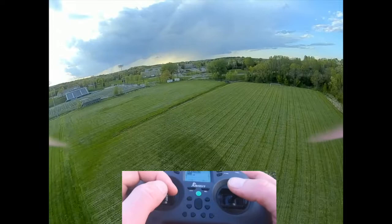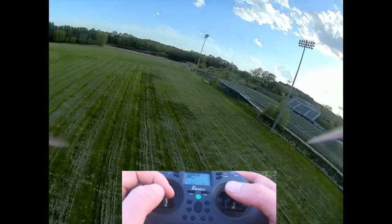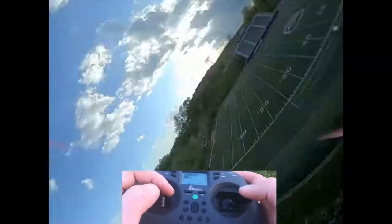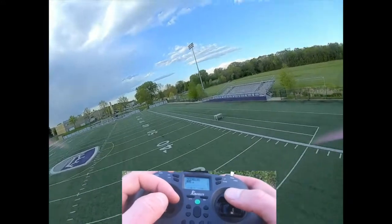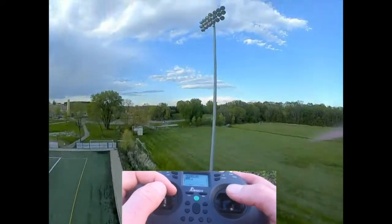That's how you fly in acro mode — it's different and takes getting used to. Most people can manage it when they think carefully, but in a sketchy situation like approaching a pole they make quick moves and lose control. I'd advise learning in angle mode first to get a feel for how your drone works, then switch to acro mode and you can do cool stuff like flips and smooth turns.